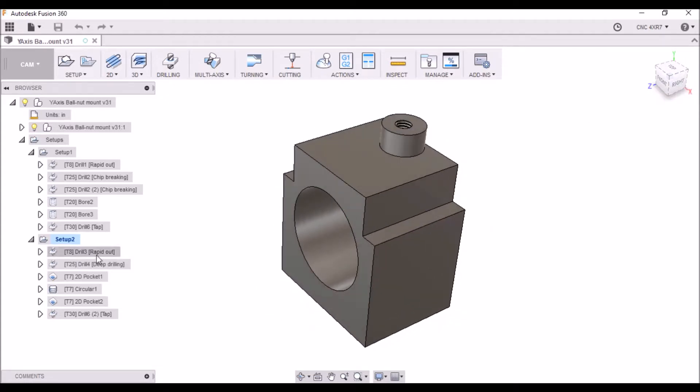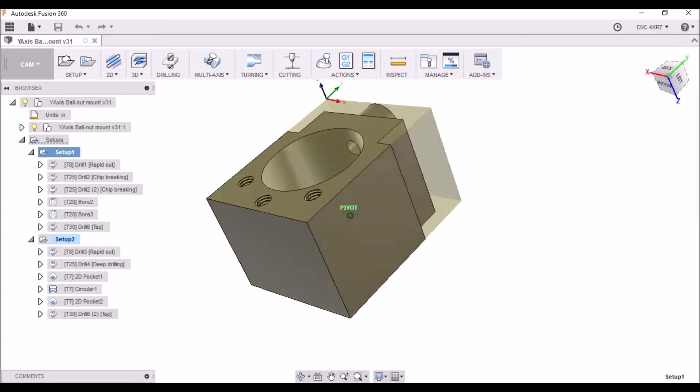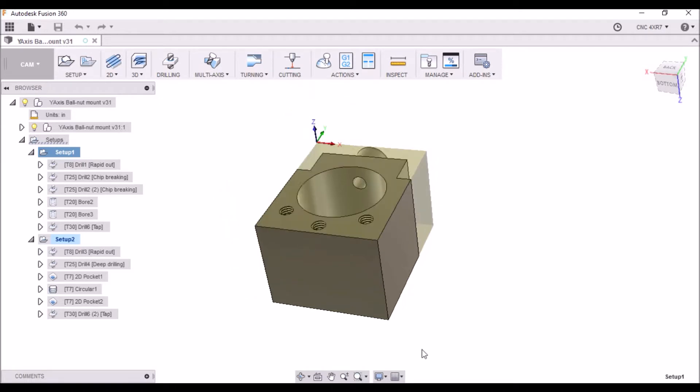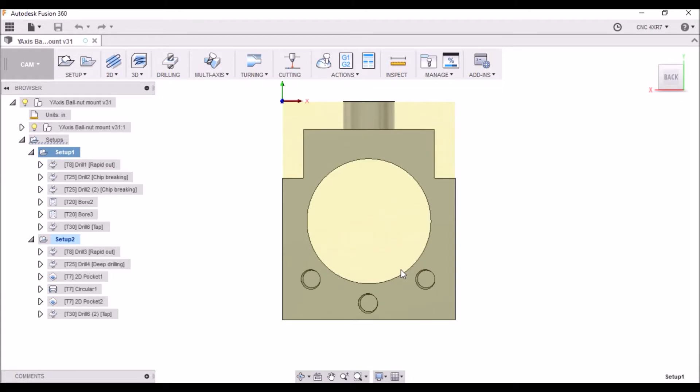We're going to be using two setups. The first setup, our part will be oriented like this and we will be setting our origin to the top left corner here. We're going to do our boring for the three holes to mount the ball nut as well as the through hole.